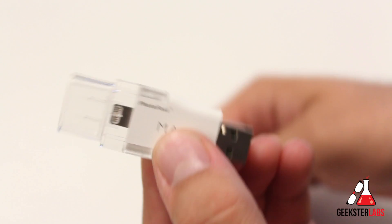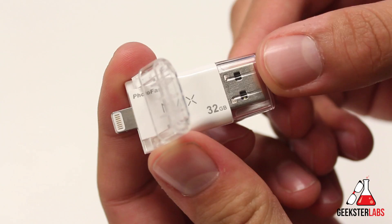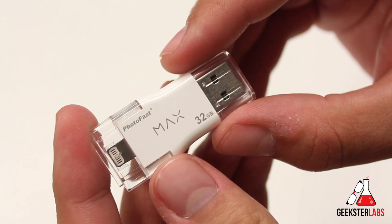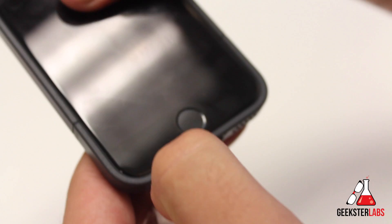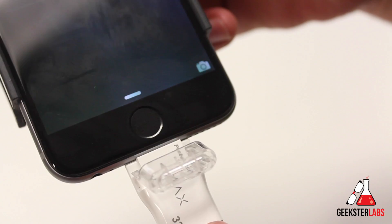The lightning connector has a nice little hinge so you don't lose that piece — it flops down and you plug it right into your iOS device. Now the one big issue I have with this device is that if you use a case with your iPhone, it's not going to plug in because it is completely flush. You have to remove your case in order to use it. I do have an STM case which has a wide enough opening, so I can plug it in nicely with that.